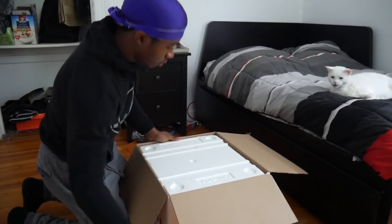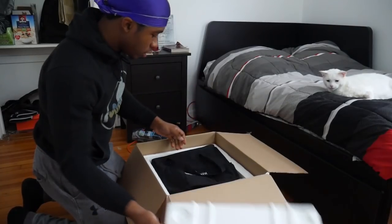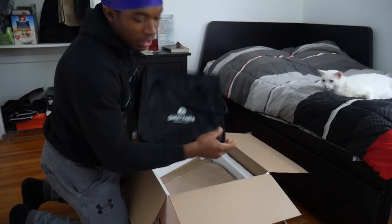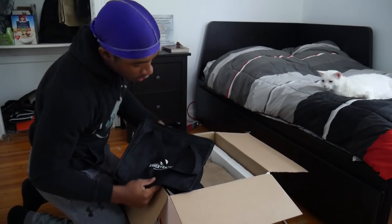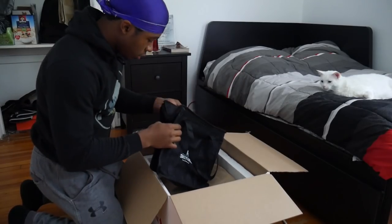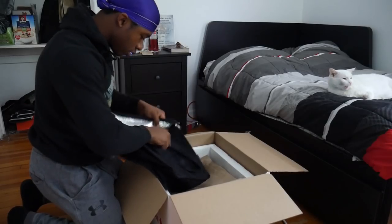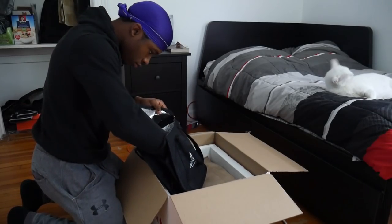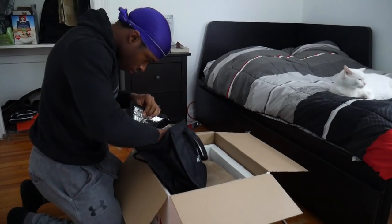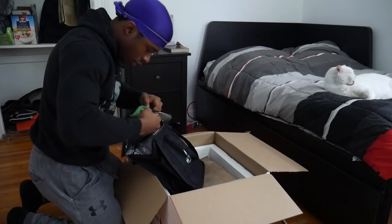Styrofoam, bro. It's like a fridge in here. Sweet Earth — oh, I didn't even tell you guys what this company is. They basically make plant-based foods. Let me see what's in here.